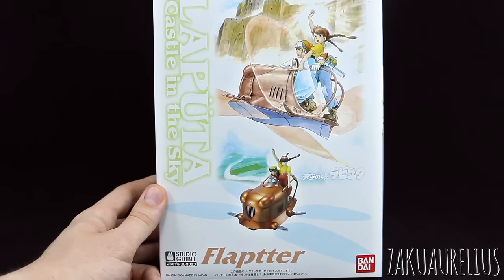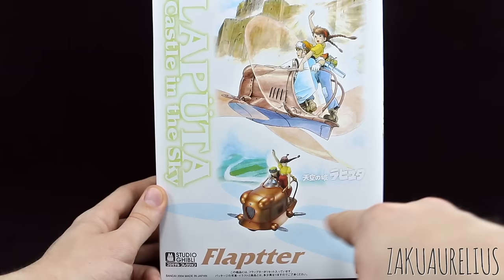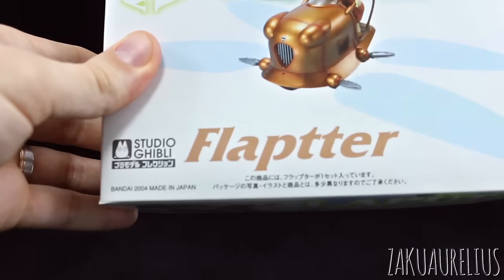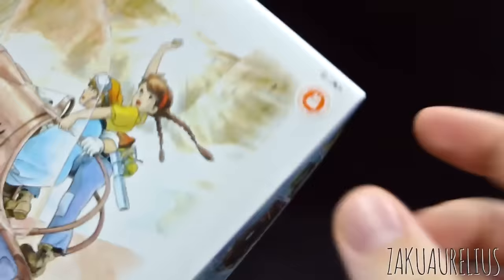We do have two of the characters here so it's going to be pretty cool. We do also have some clear parts for the wings, so we'll see all that once we get this opened up and unboxed. Just to cover the box art, we have a nice illustration at the top and a nice photo of the kit on the bottom. This kit is also, like the previous one, from 2004. There we have a Studio Ghibli logo and an official sticker at the top.